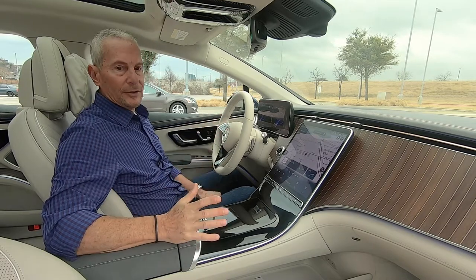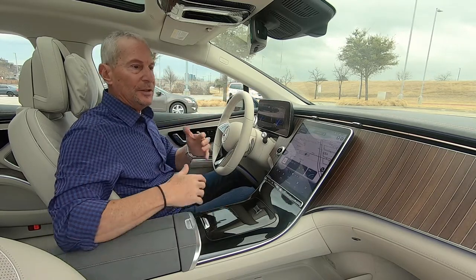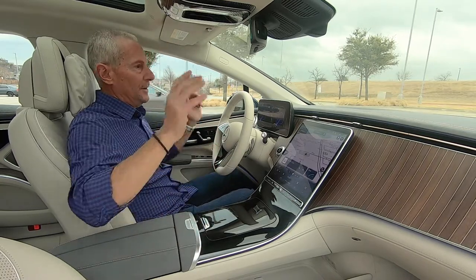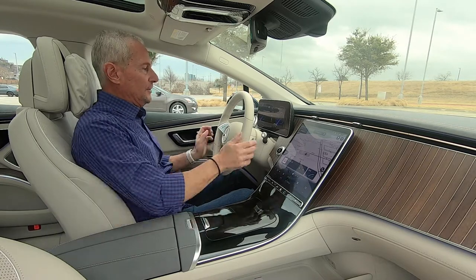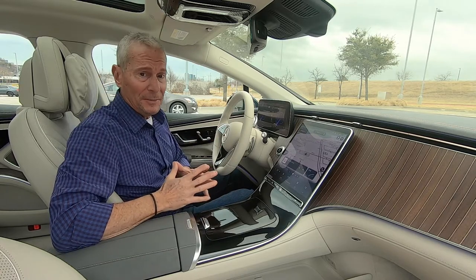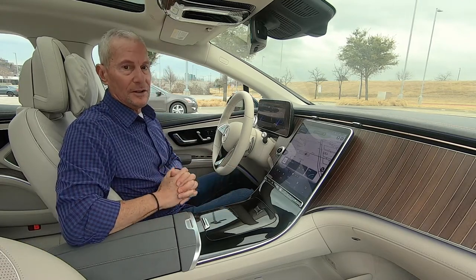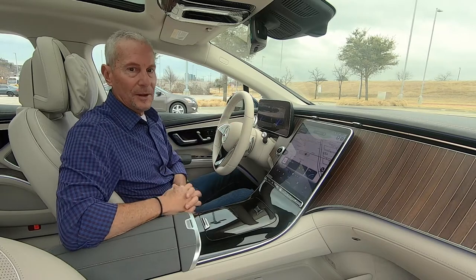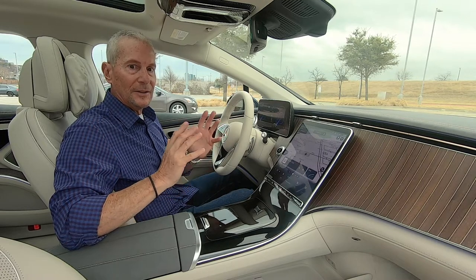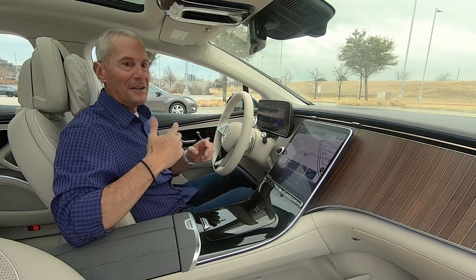This is where the car shines — it just envelops you in luxury and sumptuousness. Mercedes has gone far beyond what most people would hope for. There's so much to talk about; I could be here all day. I'll show you the highlights and you can explore the rest on your own test drive. If you listen, there's a kind of serenity background noise — like white noise or feng shui — it's hard to describe.